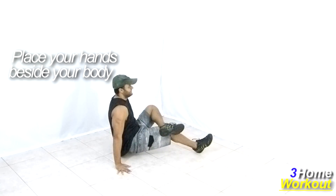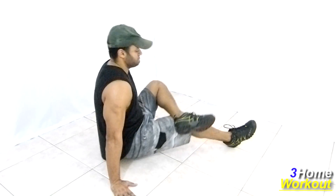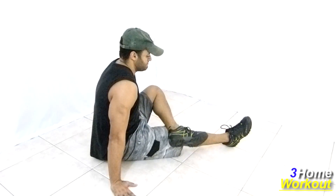Support one heel on the ground and cross the other leg. Pull your heel against the ground, taking your hip forward and upward.